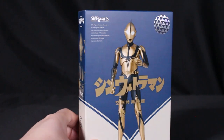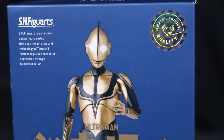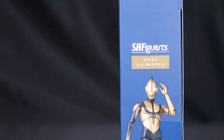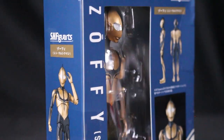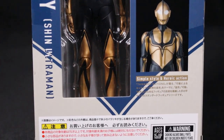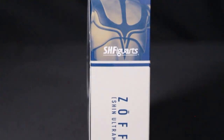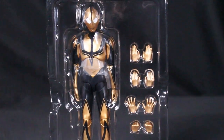Next up is the SH Figuarts Zoffie from Shin Ultraman — Shin Zoffie, you could call him. If you've seen the movie, he looks different from the original Zoffie, with a bronze-golden color signifying he's a special being from the Planet of Light. This version doesn't have the star marks but still features similar patterns from the original Zoffie.